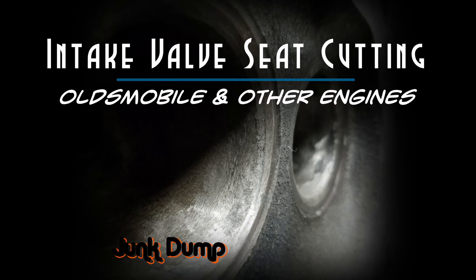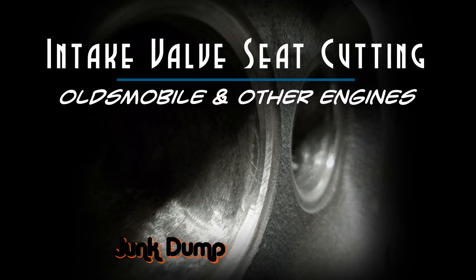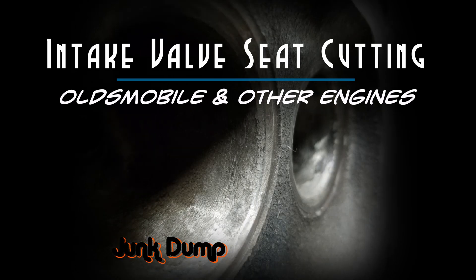This is Junk Dump, and today we're going to do some intake valve seat cutting. I'll be doing this cutting on an Oldsmobile small block engine, but this pretty much is the same for other engines as well.